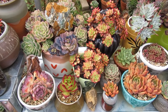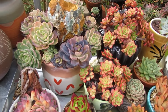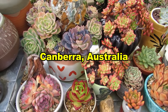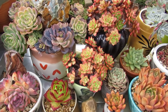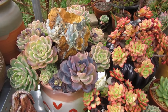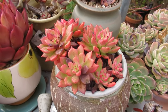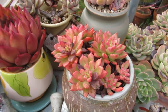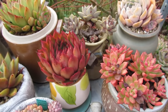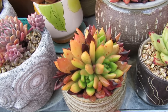We have had record-breaking rain and frost in winter here in Canberra. So it's unavoidable that succulents grown outdoors will suffer some root rotting. In this video I'd like to show you how to save some of these succulents that are affected by too much rain and frost.